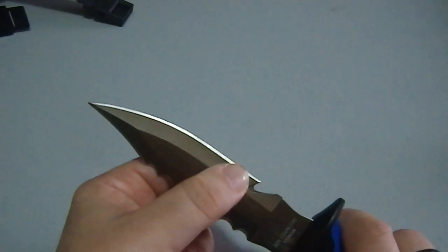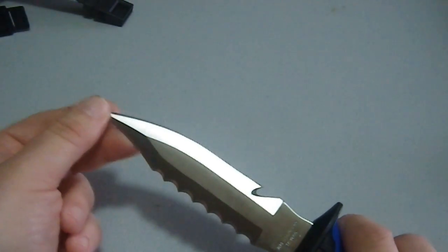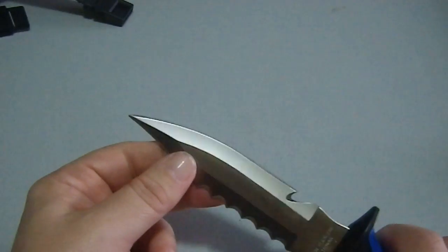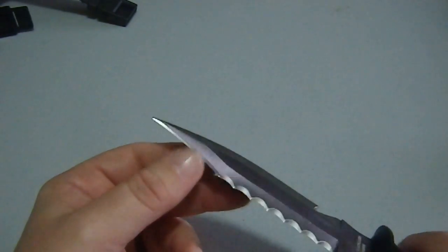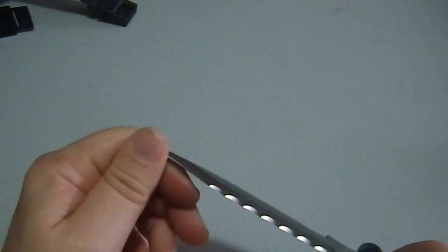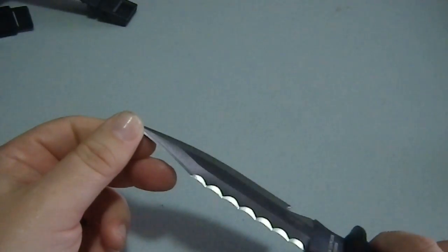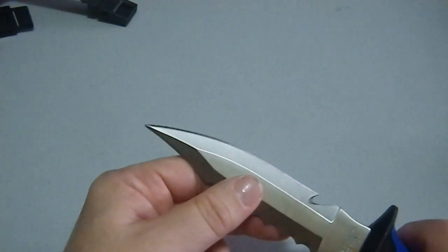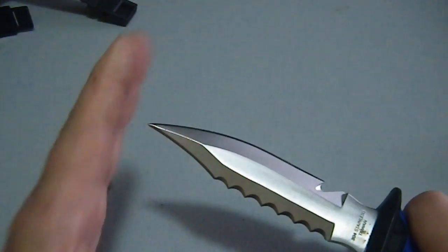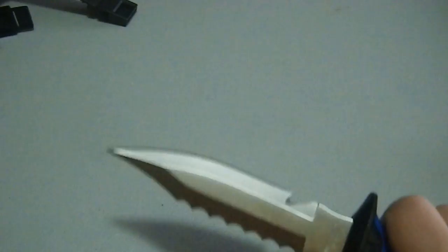That does bother a lot of people — this is not a thin, slicey kind of blade. But dive knives are often tools. And while this is very attractive, I question its utility as a tool. The back of this is sharpened as well, not as much as the front, and to my mind that is not an ideal design for a dive knife. To me, an ideal design has a squared or angled tip so you can get in there and pry things and move them around.